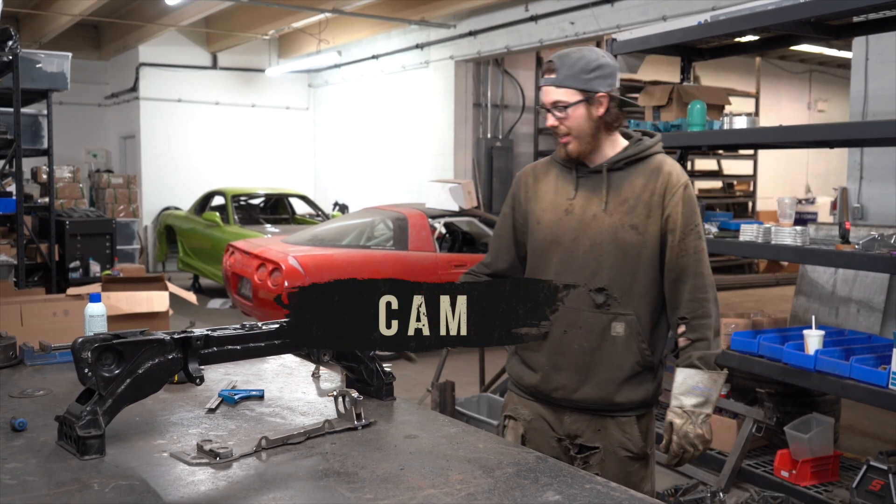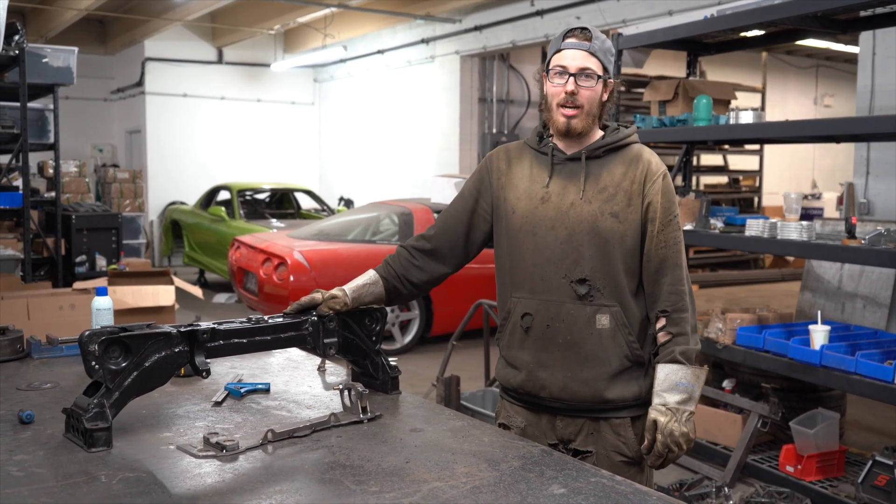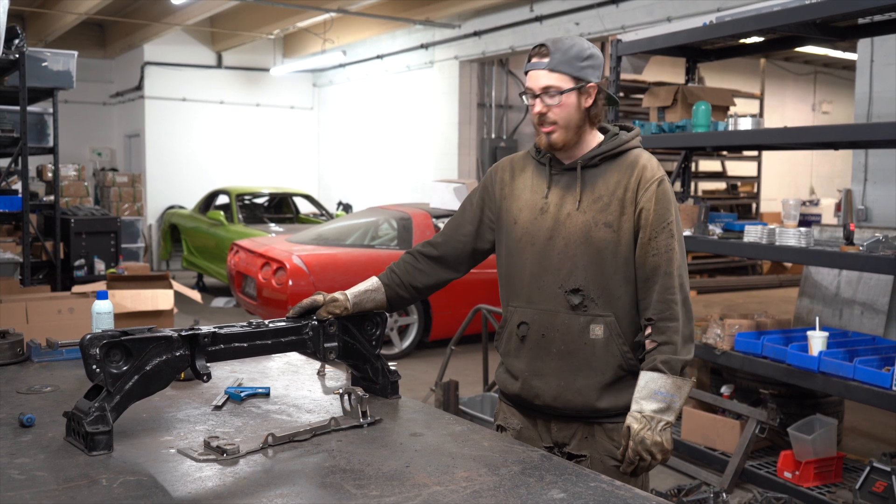What's up guys, it's Cam again. Today I'm going to be showing you how we do our rack relocation for our 350Z front subframe.